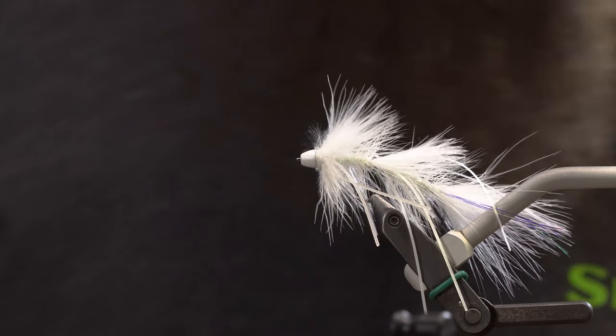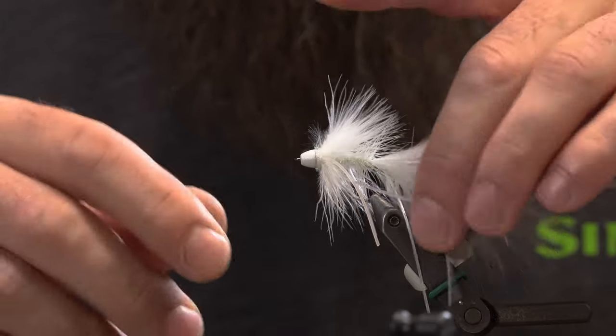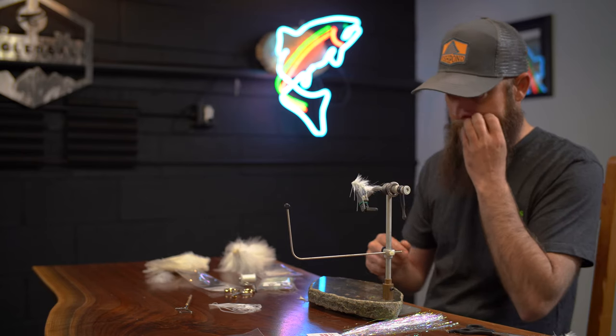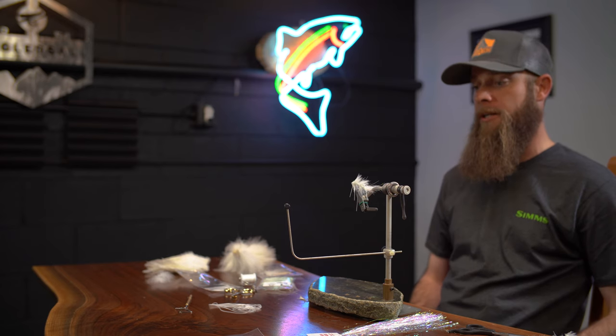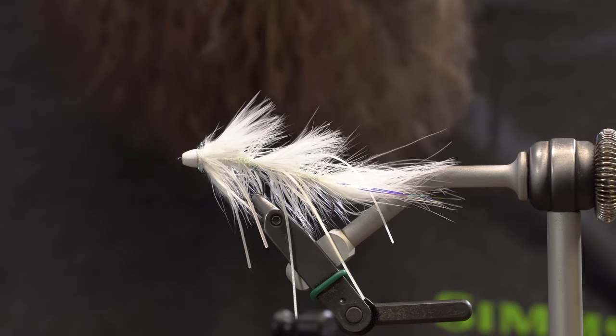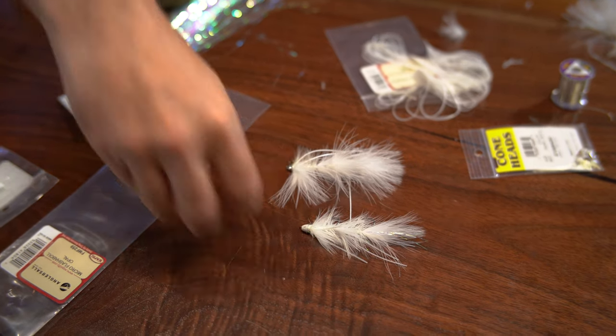There you are — and there's your finished fly. Peanut Envy is a great little fly. We use it a lot here in Colorado on big rivers and small rivers — it's a great pattern. Super sleek, real easy to cast for the size of the fly. Thanks for watching. Subscribe to our YouTube channel, like us on Facebook, check us out on Instagram. Thanks for watching.